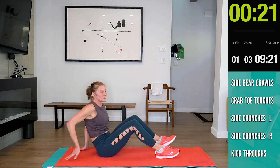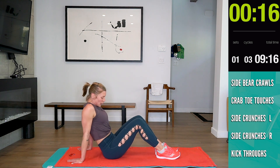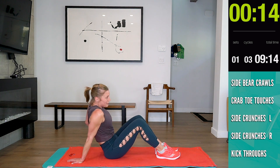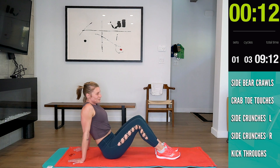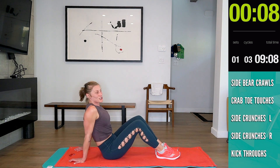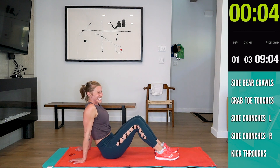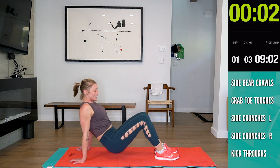Next, crab toe touches guys. 15 seconds. If you guys could see Nellie right now — she's so funny on the couch. There she goes. One, three, three, two, one.